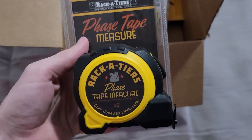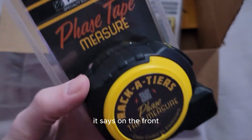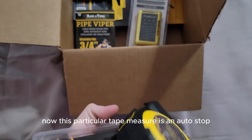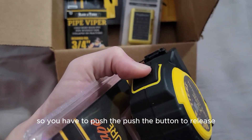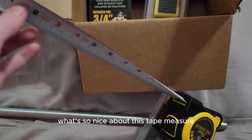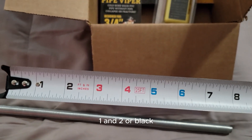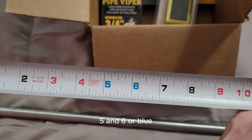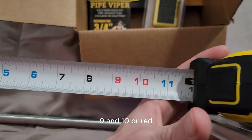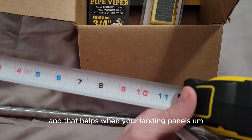The next thing we've got is called a Phase Tape Measure — it's color-coded for electricians. This particular tape measure is an auto-stop, so you'll have to push the button to release. What's so nice about it is the color code: one and two are black, three and four are red, five and six are blue, then seven and eight are black, nine and ten are red, eleven and twelve are blue.